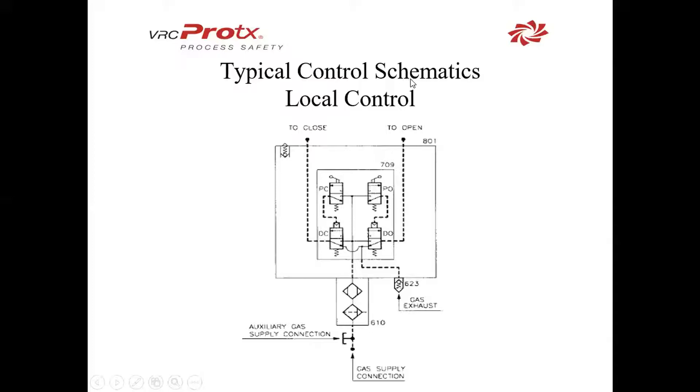During that, we will exhaust from the closed side. We can have the same operation for the closed side by pushing down the lever, allowing gas to flow through here and out to the actuator.